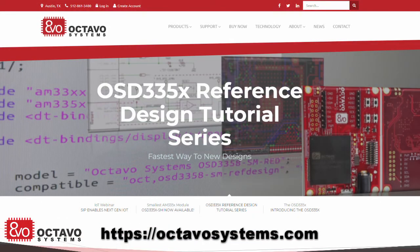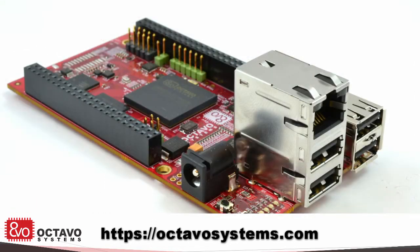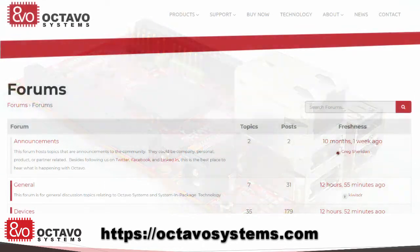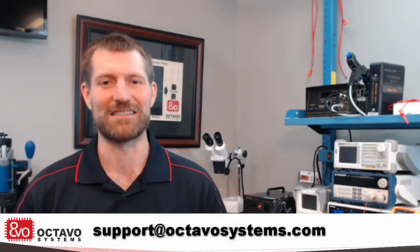Check out our resources on the web. We provide application notes and open source reference designs. We also have an active community on our forums to help get your designs going. Thank you for taking some time to learn about the Octavo Systems complete system in package. Please feel free to contact us to speak specifically about your design. Thanks again for watching. Until next time, happy designing.